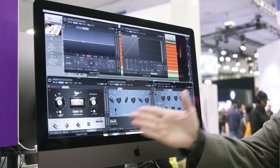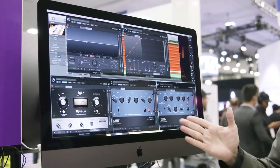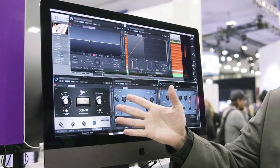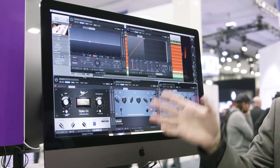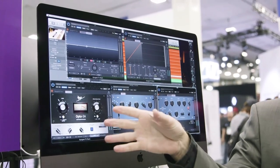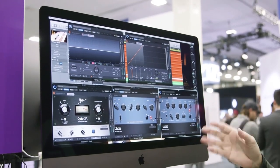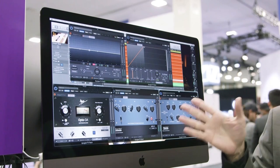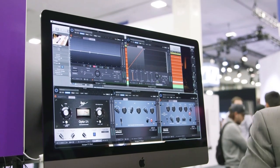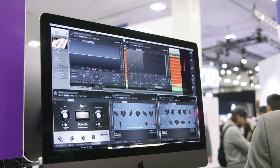We also have three modeled plugins based on classic analog gear. We have an optical compressor — one of Clear Mountain's favorites. We thought there wasn't a good one on the market, so we did our own LA3A model. We also have two Pultecs. The great thing about the Pultecs is they are actually endorsed by Pulse Techniques, who makes the hardware Pultec. We have a partnership with them — it was announced here at NAMM.